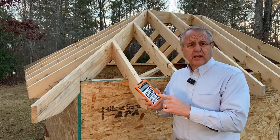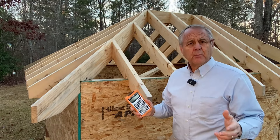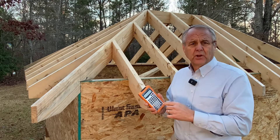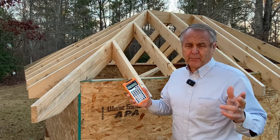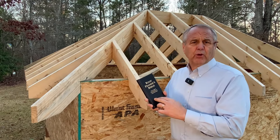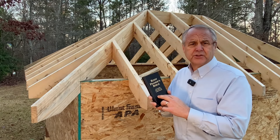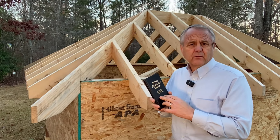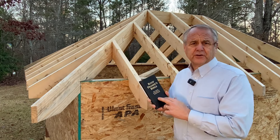Let me be really clear: these construction calculators are super useful for all kinds of estimating tasks. But for framing a big roof, it just takes a crazy amount of keystrokes — who can remember them all? I think you're better off with Roof Framer's Bible. With Roof Framer's Bible, you've got all the information for every gable, hip, bastard hip, octagon, hexagon, non-centered ridge — everything. Every angle, miter, rafter length, all pre-calculated for you. All the answers right at your fingertips.